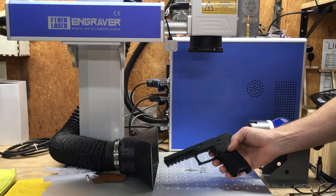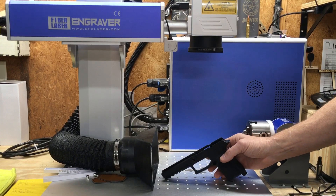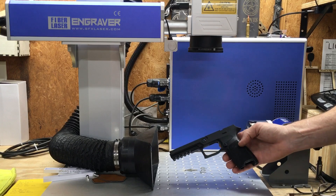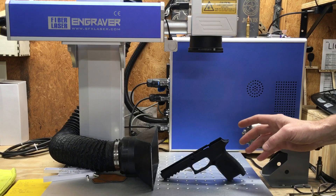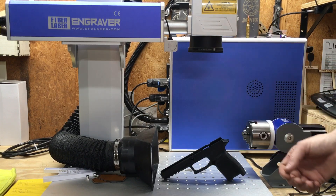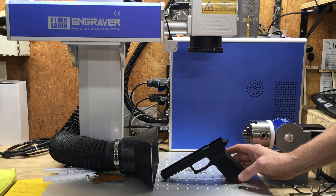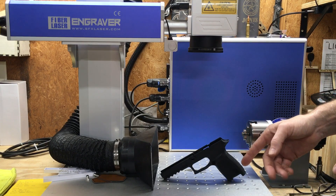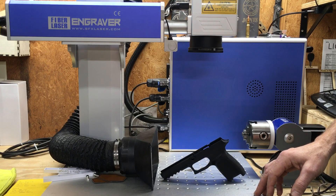What started me down this rabbit hole is that I'm a big SIG guy and I wanted to etch some of these polymer frames — not as a business, just for myself and maybe some friends. I started doing research; there are a few videos out there and some people who do this commercially have obviously achieved it, but they don't really share their settings or specifics. That's the reason I'm making this video — just to share my results. If you know a better way, please share it in the comments.